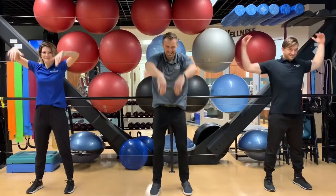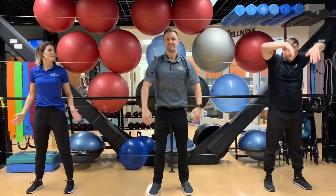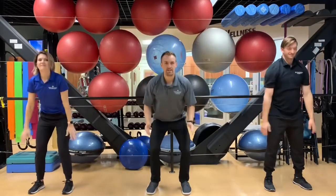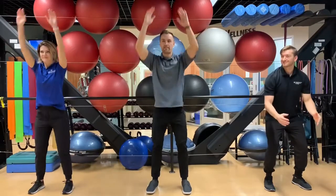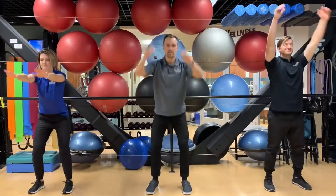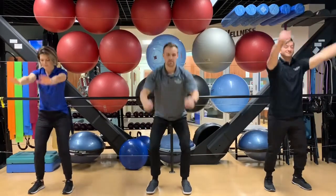Now we're doing the butterfly, and now we're doing the Michael Phelps stroke — going for the gold here, reaching up over and across. Now a little modified squat, reaching all the way down and coming all the way up. Waking up the glutes, the hamstrings, the quads.